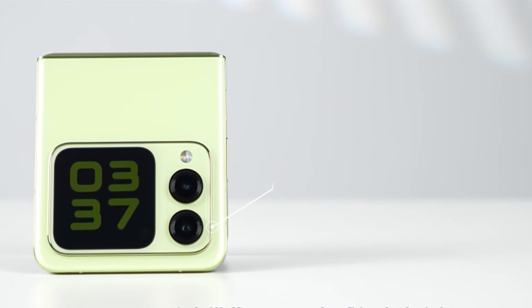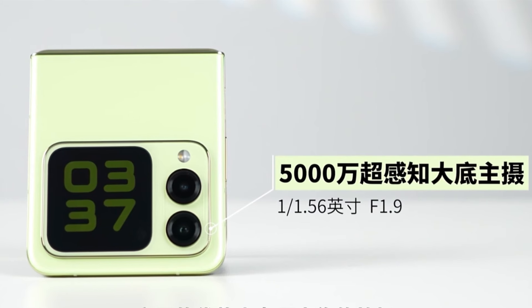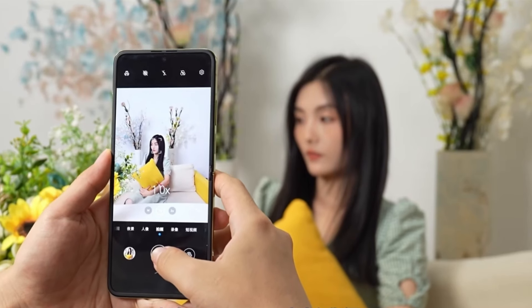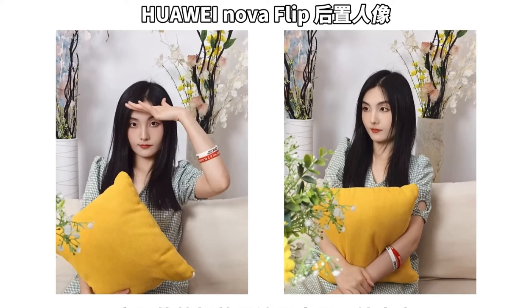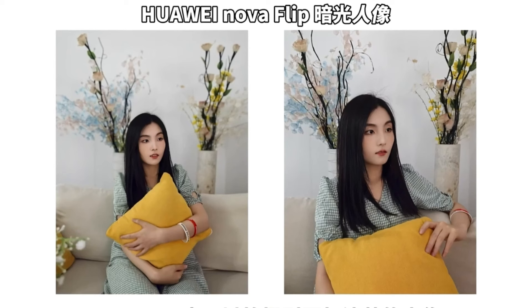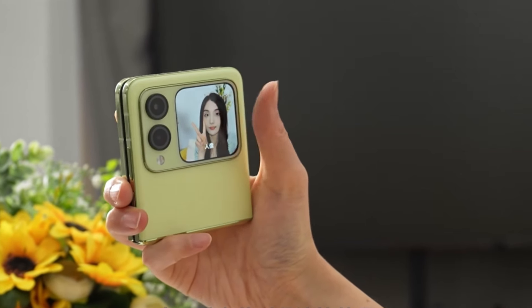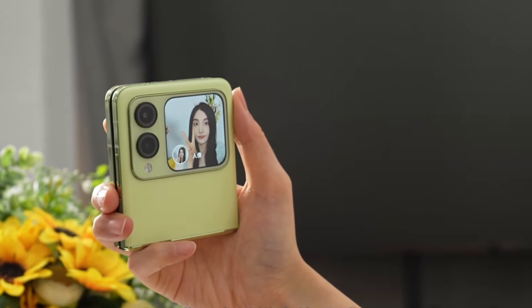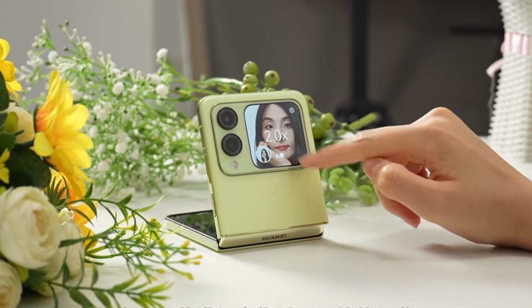On the photo side, the Nova Flip is equipped with a 50-megapixel ultra-perceptual main camera with an f/1.9 wide aperture. The main advantage is portrait shooting — the Nova Flip has been upgraded with the Huawei DaVinci Portrait Engine 2.0. Actual shooting samples are shown here; it can also capture sharper portraits in low-light environments. You can use the rear camera to take a selfie, making perfect use of the external screen for real-time preview. You can also place your phone on your desk as a stand and click the screen to zoom and preview the photo.